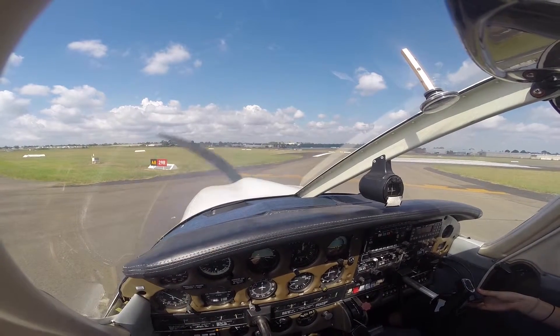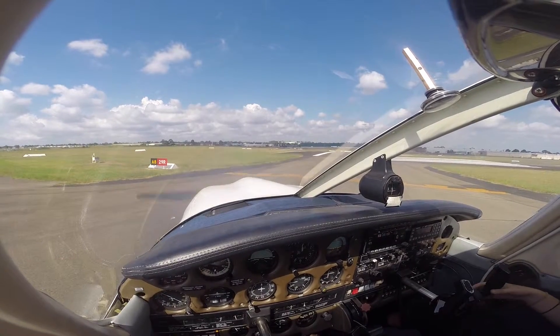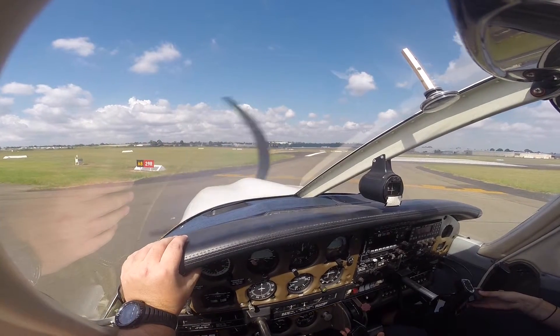Bankstown Tower, Lima Gulf Delta at the holding point, runway eight, ready for departure. Lima Gulf Delta, Bankstown Tower — line up, clear for takeoff. Ready — active takeoff. Cool.